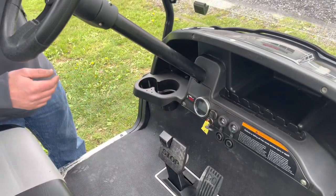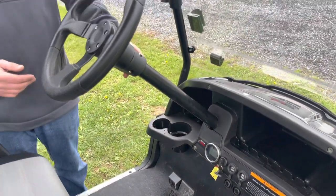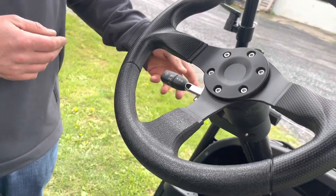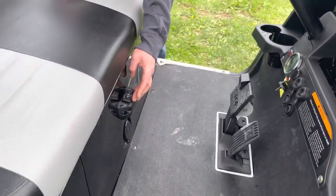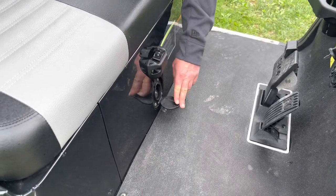Right next to it is the battery indicator. We've got the multi-function switch — this is where you control your turn signals, lights, and your horn. And then down below we have our forward, neutral, and reverse switch, and below that is where we charge it.